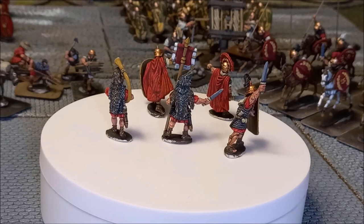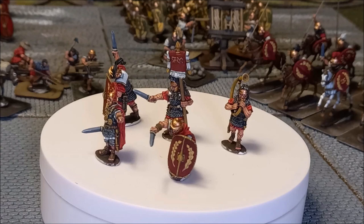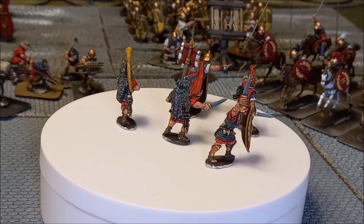Welcome back to the channel folks and to another painting tutorial. This time it's 28mm and the period is Roman — Caesarian Roman from Warlord Games. I've got several tutorials to share and I'm starting with a couple of characters from probably one of my favourite all-time TV series, Rome. The characters are Pullo and Vorenus — a couple of real hard nuts that just encapsulate the physical madness that was Rome itself.